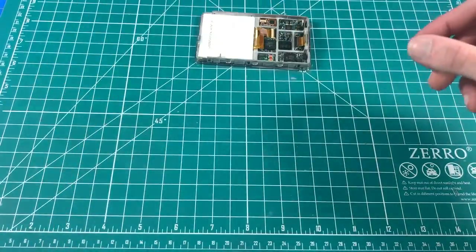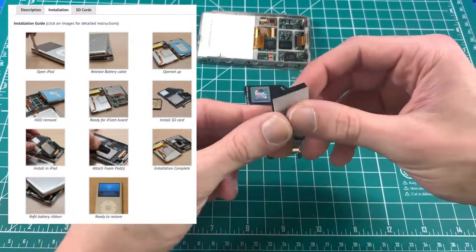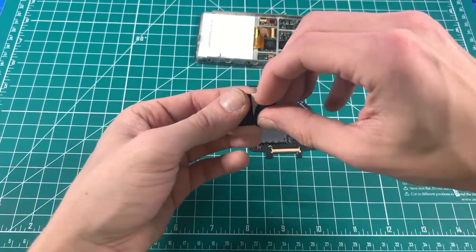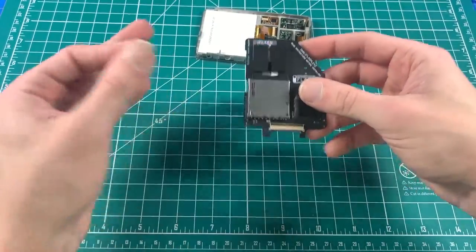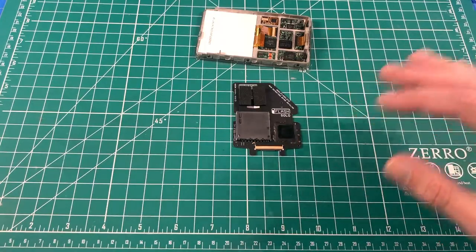Now that the front is done, I'm going to focus on the iFlash. iFlash's official tutorial recommends using foam pads, but from my expertise those foam pads don't really do anything. If the SD card isn't properly secured as done in the official iFlash tutorial, that thing will pop out if dropped even a couple of feet.